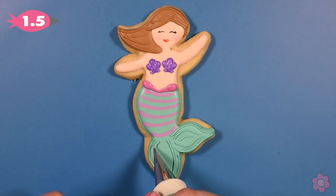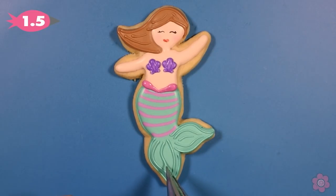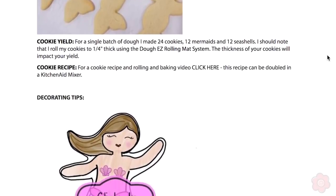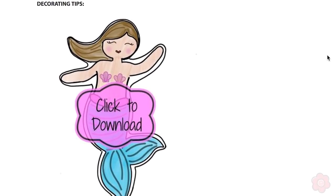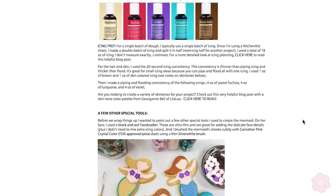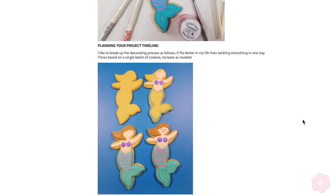As I pipe this last detail, this mermaid is ready for a belly button and she's all done. I hope you enjoyed this look at the mermaid. I did freehand this cookie just because I felt comfortable doing that, but I'm also providing a free template for you to download. Jump down to that blog post link and you can use that template to cut and trace lines onto the cookie or use it in your projector. Plus in that blog post there are extra tips on icing colors and baking as well. That's it for today, I hope you enjoyed it. Happy decorating!